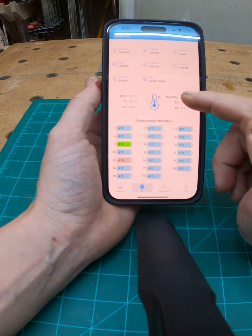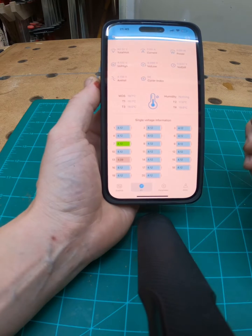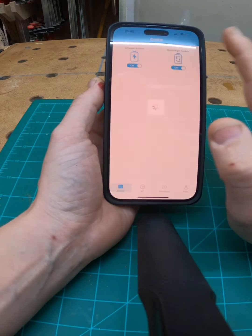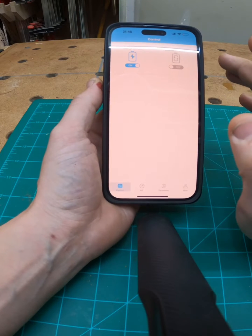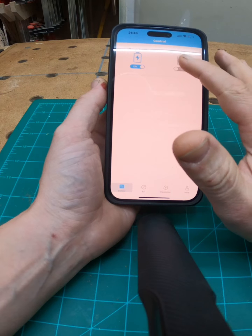I get a display of the charge level of my bike, how many cycles I've done, and the single voltage information for my battery. There are some other things I can do here — if I go to Control, I can actually turn the battery off, and this is another way of locking my bike so it has no battery power.